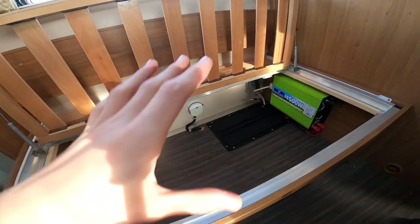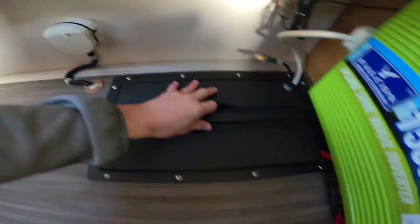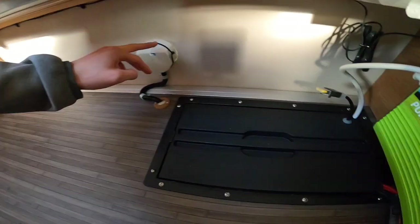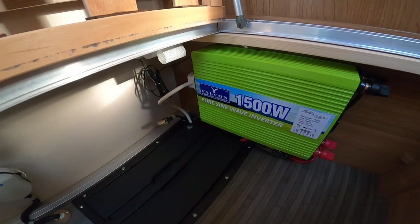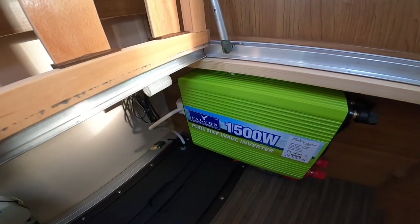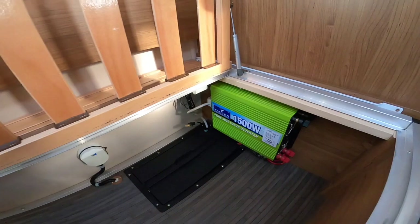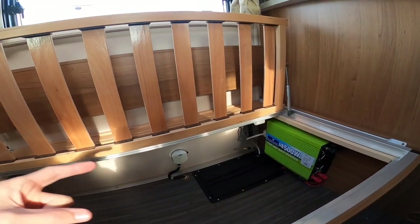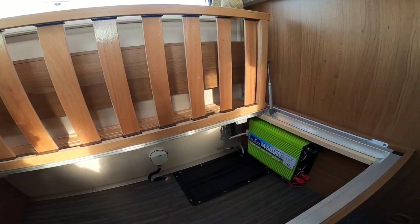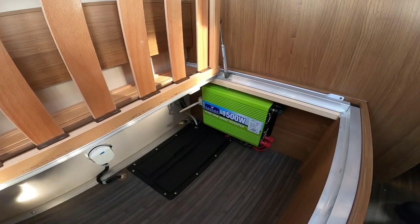Behind the driver's seat in the lounge, underneath the sofa, you have the location of your leisure battery and your 20-amp main battery fuse. The last owner has fitted a 1,500-watt pure sine wave inverter which converts 12 volt to mains power. There's an on/off button at the top corner — turn it on if you need it, but don't turn it on when hooked up because you're already getting 240 volt into the vehicle and adding another 1,500 watts risks damaging the electrics in the van.